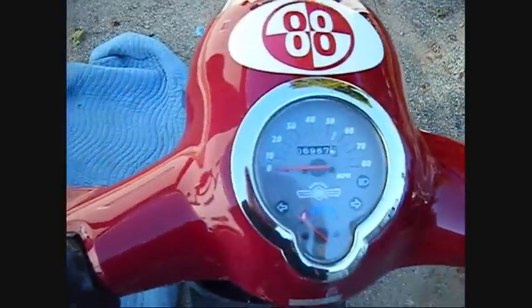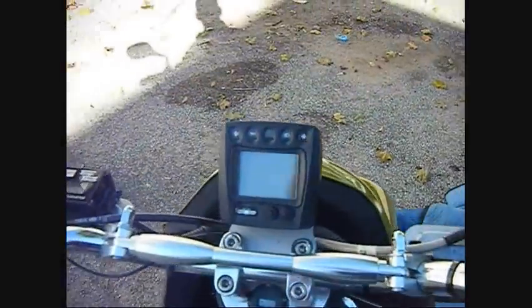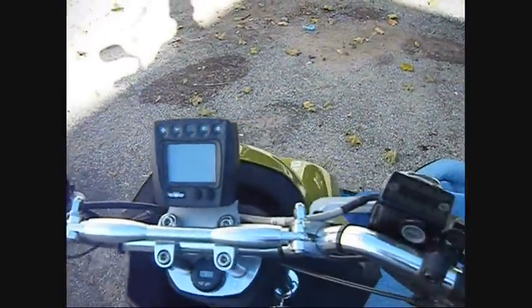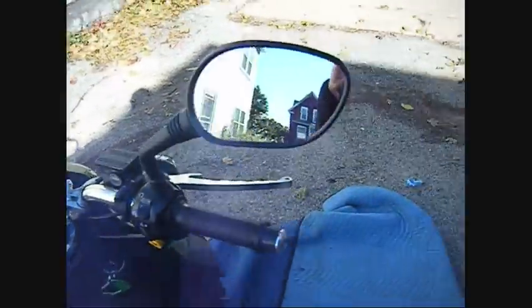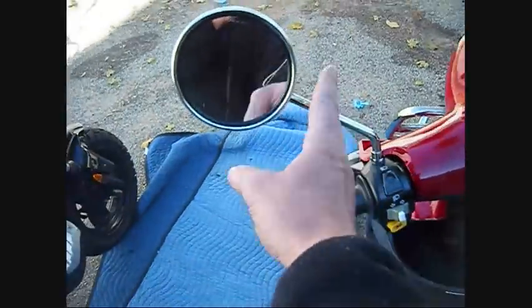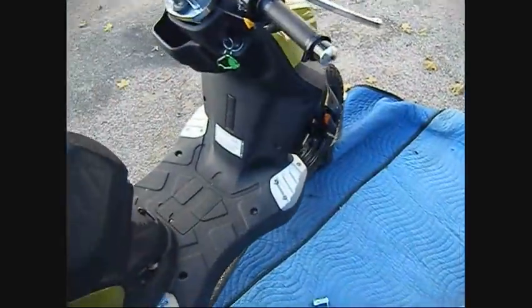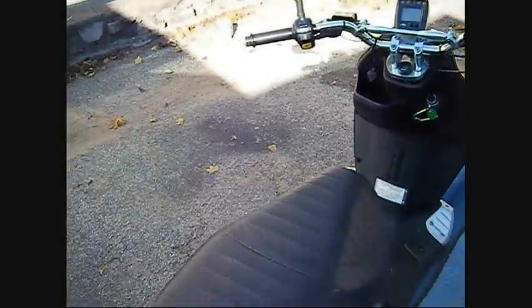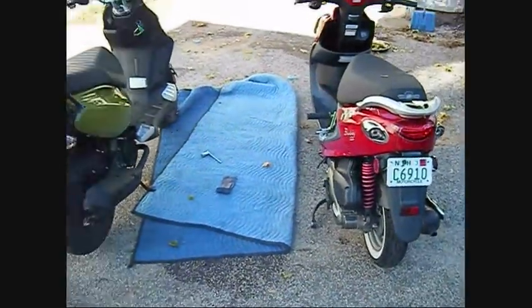This is the speedometer on the Buddy, and there's the speedometer on the Rattler. I like the mirrors on the Rattler — they're very adjustable and they sit out wider. The Buddy's mirrors are short; I really can't see well and have to do a lot more head checks on this one.